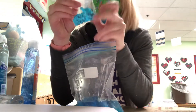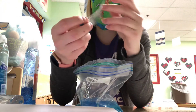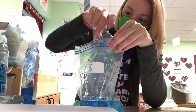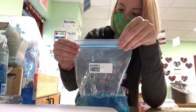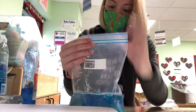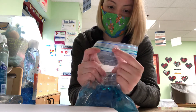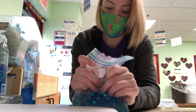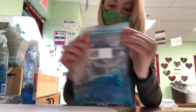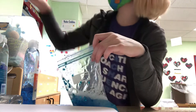And then last I'm gonna add my sequins. And when you close it, you want to get as much air out as possible to lower the risk of popping. Oops — I didn't close it all the way.